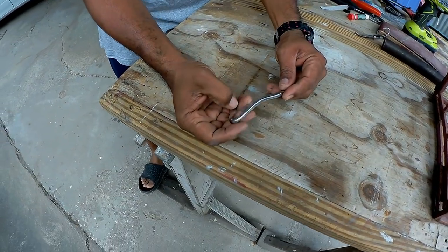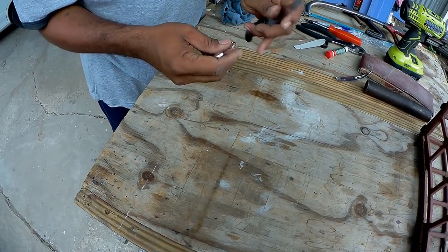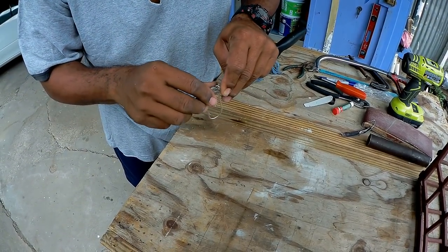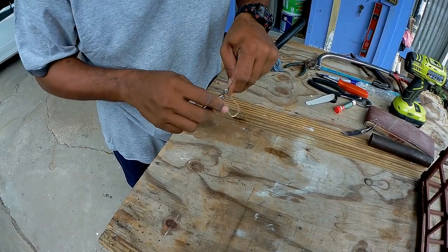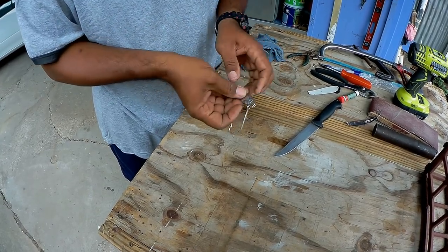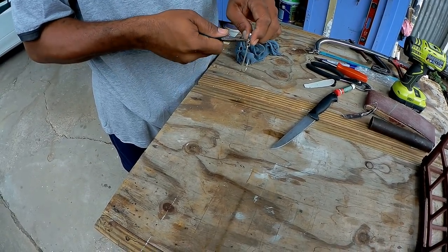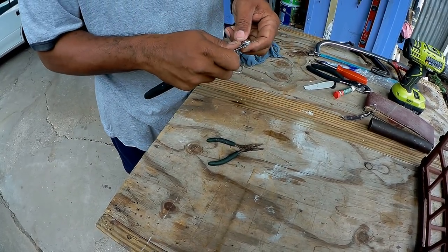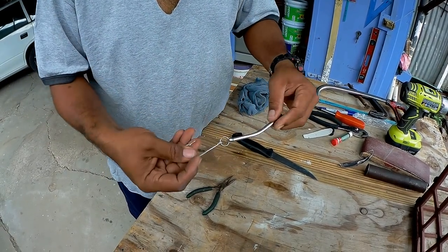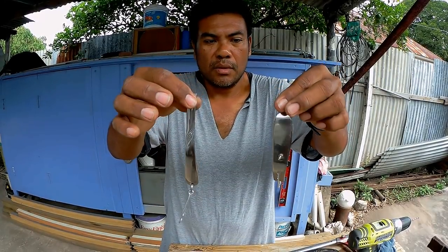When you put the hook on this one, it should get a good action. Put the hook right down here. You know, I think it would work better with a treble hook — I'm going to change it to a treble hook later on. For now we're just putting this hook on for the time being, just giving you an idea of what we're trying to accomplish.